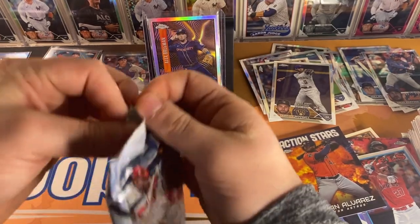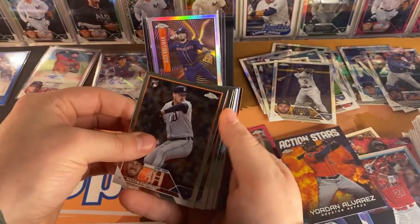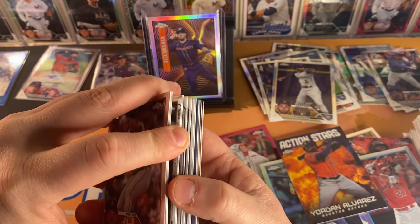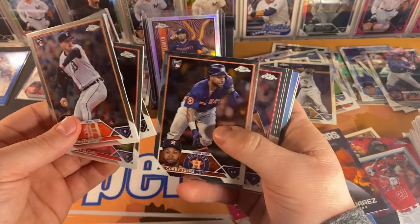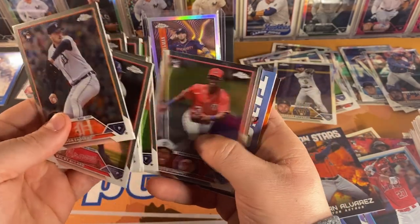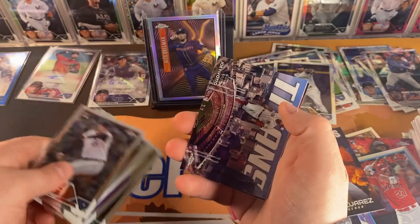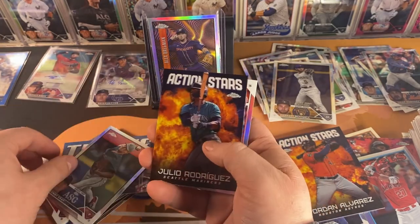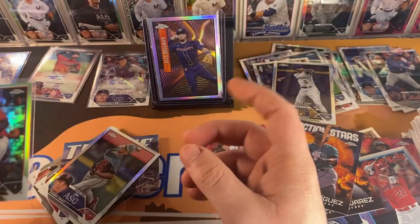Final pack — let's pull something insane out of this one. Mason Engler, Colby Allard, Blake Sabal, Corey Jolks, Sam Hilliard, Jared Schuster, Bobby Miller, Jeter Downs — been passed around the league a couple times — Mason Miller, Joey Votto Titans, Sonny Gray All-Star Game, Julio Action Stars, and Tanner Bibee rookie refractor again — third in AL Rookie of the Year voting.